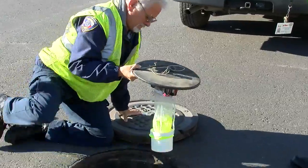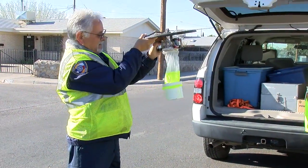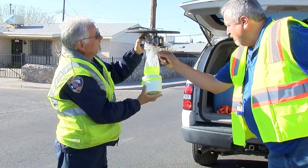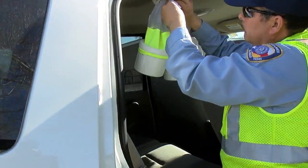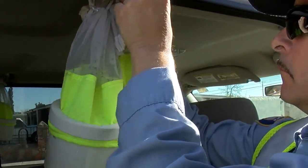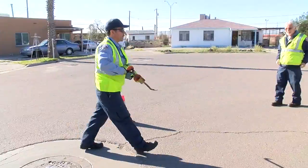It's important because it gives us an indication of where we need to start treating for mosquitoes. Remember, mosquitoes carry diseases. What's prevalent out in this area is West Nile. So what we want to do is we want to monitor ahead of time to make sure that we can treat the areas where any mosquito outbreaks occur.